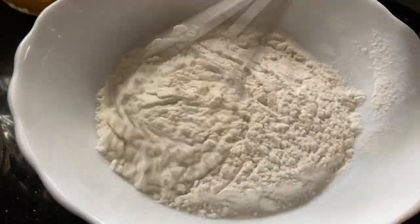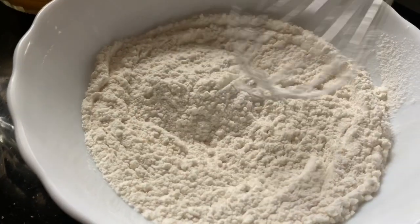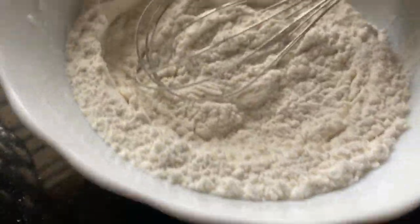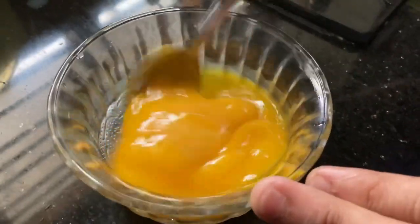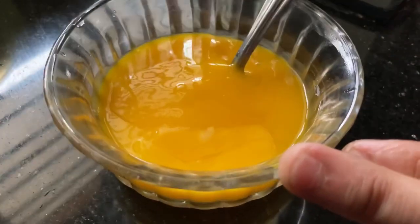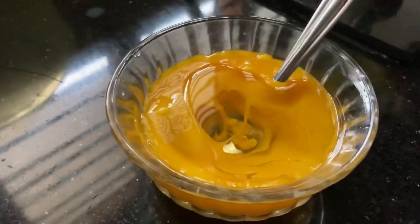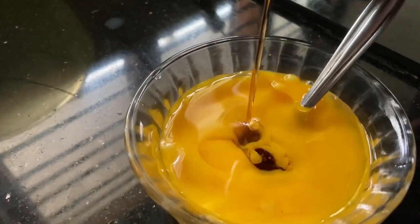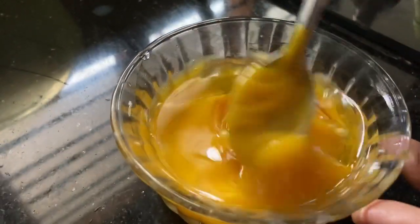The dry ingredients are: 1 cup maida, 1 teaspoon baking powder, and 1 teaspoon baking soda. Mix these together in a bowl. Then we add 1 tablespoon of vanilla essence.